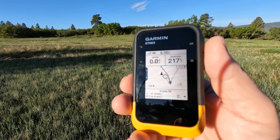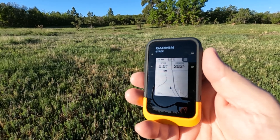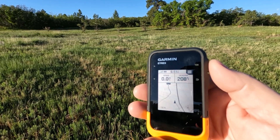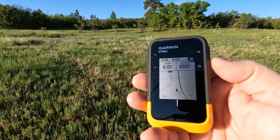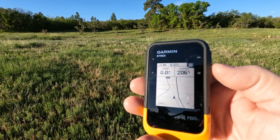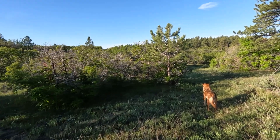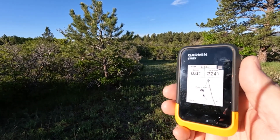I noticed I had hit OK so it wasn't actively following the course — I was in the process of marking a waypoint. I hit the back arrow to get out of that, and now it's following the triangle on the course again. You can see the dots right behind it — it says I'm 'on course.' You also get on-course and off-course alerts, which is great. Hitting back arrow resumed following the course triangle.